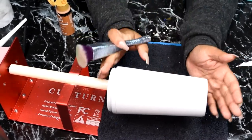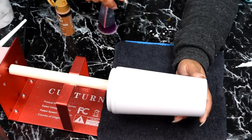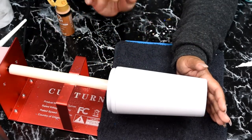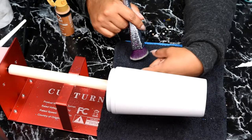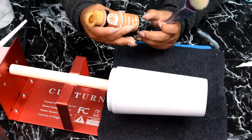We prepped our cup with 91% isopropyl alcohol and then spray painted it white. Of course, when you're using spray paint or the resin part of this video, please make sure that you have the proper safety gear — your mask, your gloves, and your goggles if you don't have any eyewear on presently.